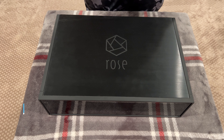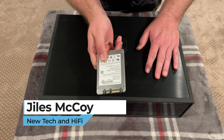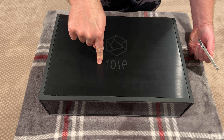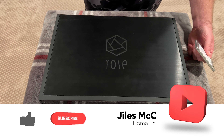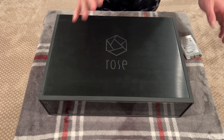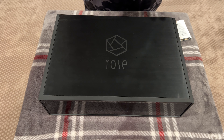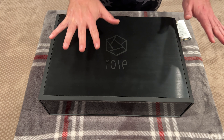Welcome back everybody. I'm Giles, and this is Home Theater Fanatics. Today, we're going to install this SSD in this HiFi Rose RS150. This is a quick educational video that shows you that, yes, you can actually install your own SSD in this device, and you don't need to be scared because this thing costs about $8 million.